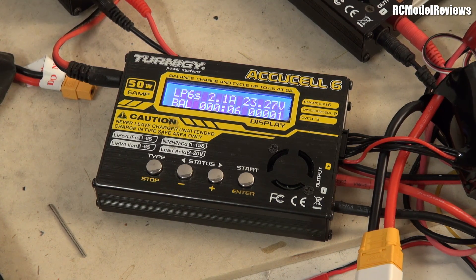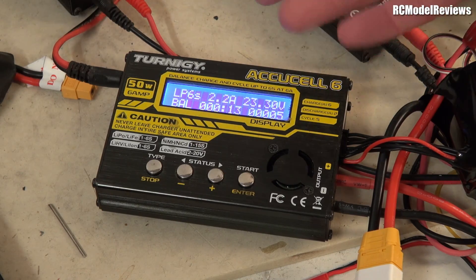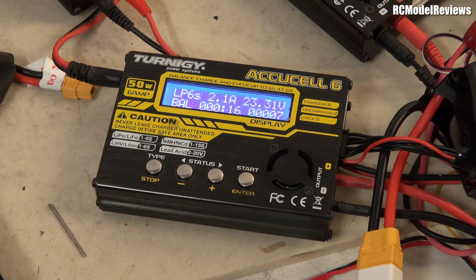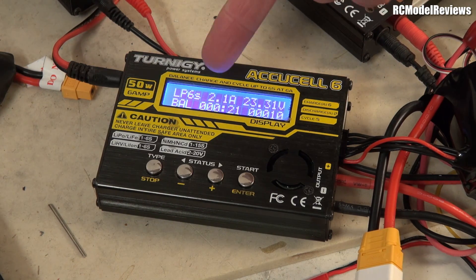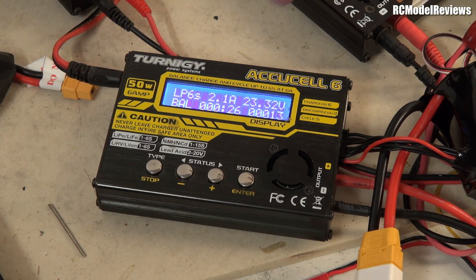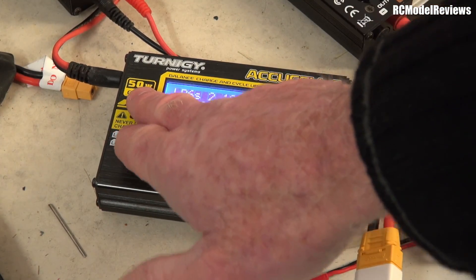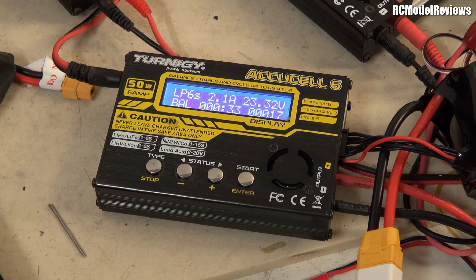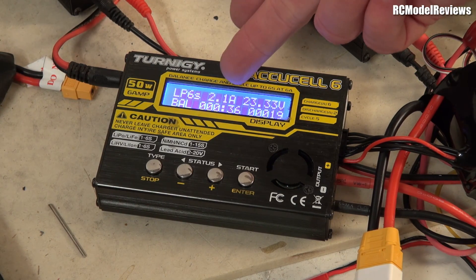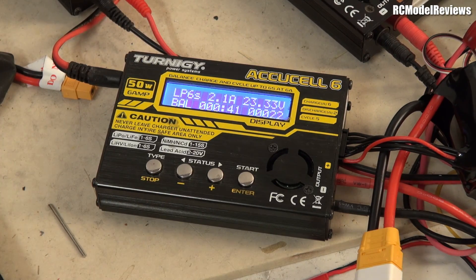It's only charging at 2.1 amps. Why is that? As the voltage increases as the battery gets more charged, this current will drop off even further. The reason is watts are a combination of current and voltage. So if we take 2.1 amps multiplied by 23 volts — let's just say 2 times 24 — that's 48 watts. That's very close to the 50 watt maximum for this charger. The charger is current-limiting because it's maxed out the number of watts it can deliver.